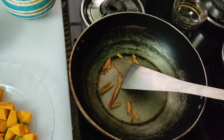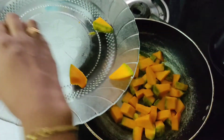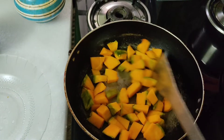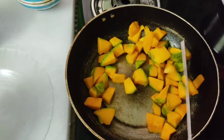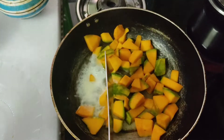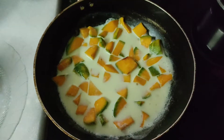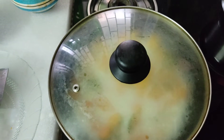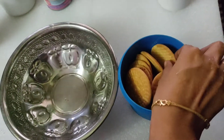Now we will add pumpkin. We will fry the pumpkin for about 2 minutes, stirring it well. Now the pumpkin is coming together nicely.